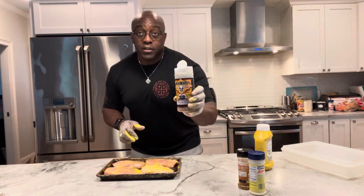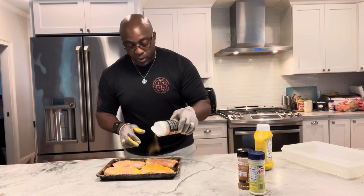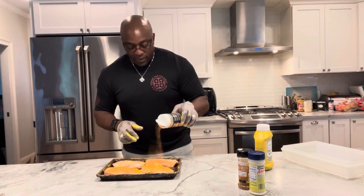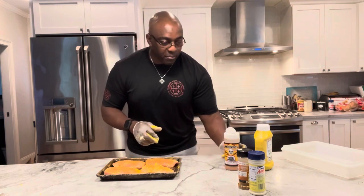I'm going to add some John Henry's pecan rub, and I'm also going to smoke these in pecan wood. So we're going to have that nice pecan flavor inside the pot pie. Oh my goodness, this is going to be epic.